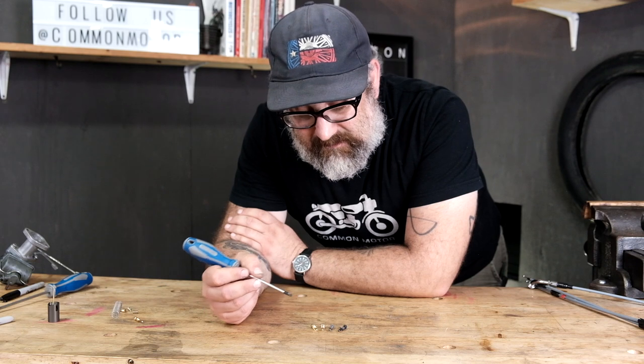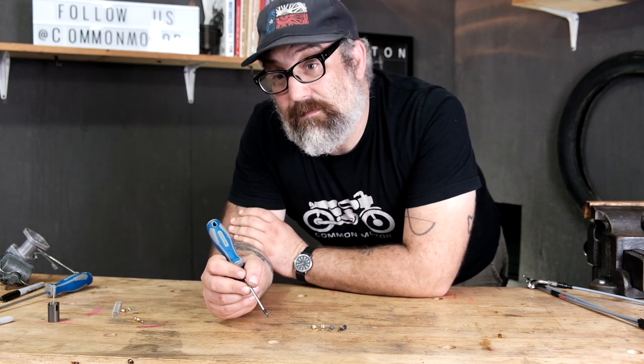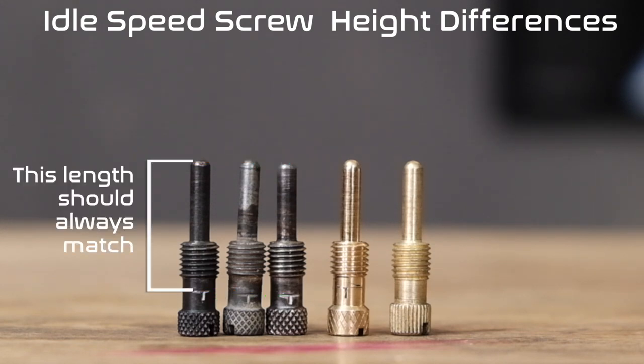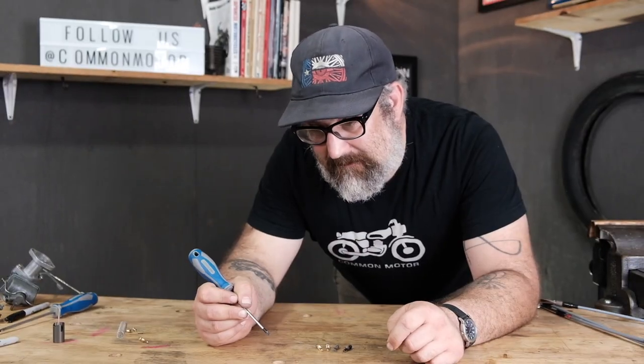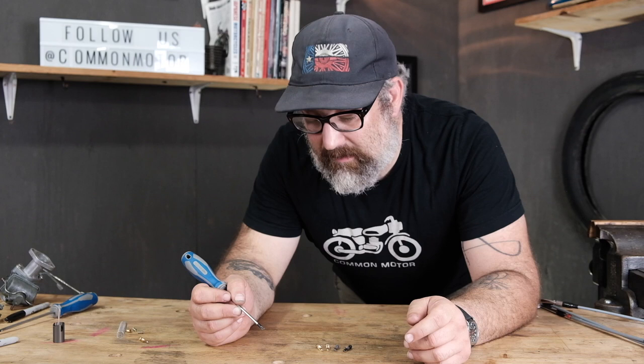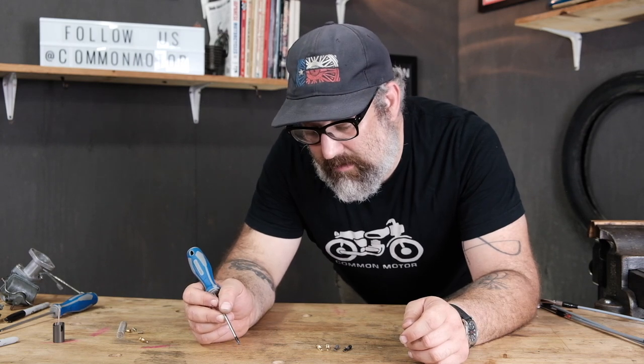Even during Honda's production, there were differences between screws — they had different heights. The important thing is you need to make sure you have two matching screws in your carburetor, meaning the length from the tip to the T mark has to be the same on both. It doesn't matter if they're early or late production, but they have to be the same. It's like having two shoes of the same size — that's basically what we're looking for.